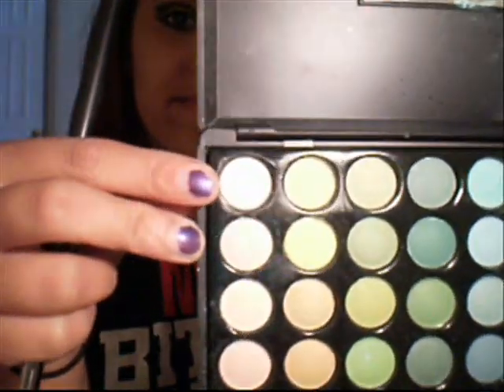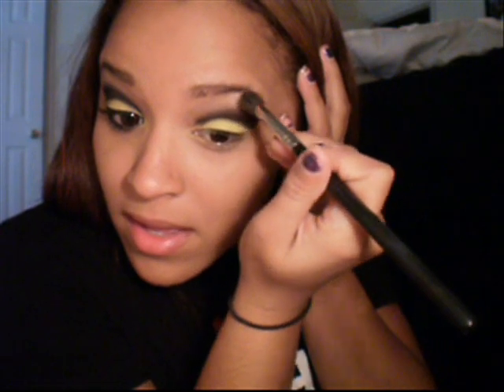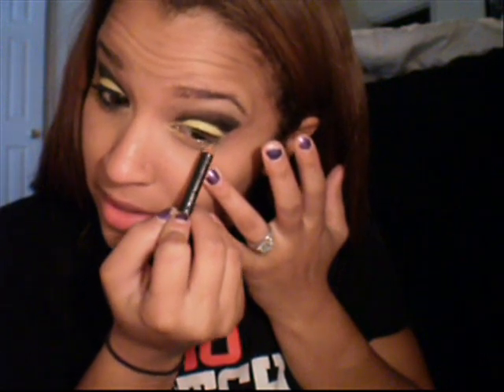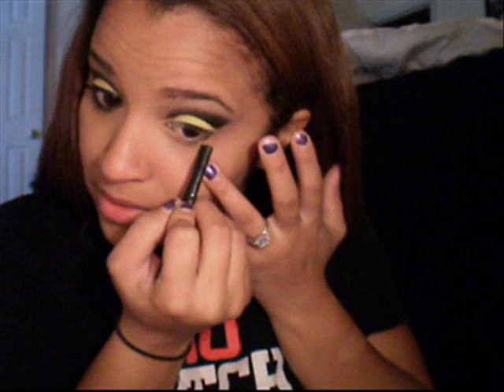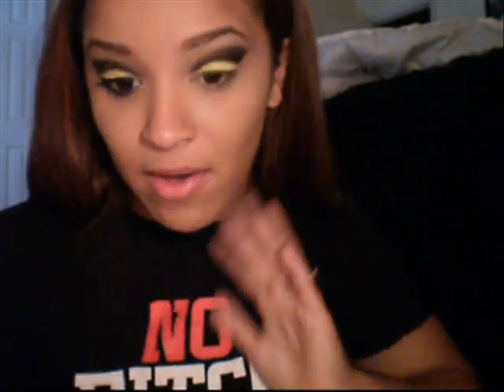After that, take the matte white right here — the top one — and get a little bit on your brush and just place that right under the brow. So now after you've done that, you want to take that black liner again and just go under. We're not going to go out on the waterline — we're just going to go down on our lower lash line and just bring this black out.